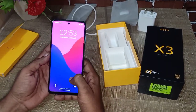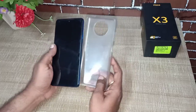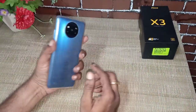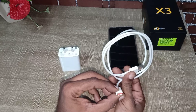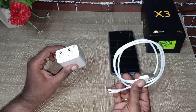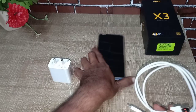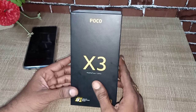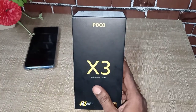It has a 6,000 mAh battery — excellent battery. It has 6GB RAM and 128GB storage. It has an 18,000 price rate.